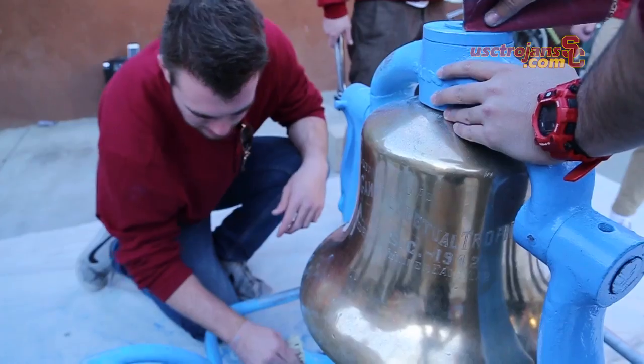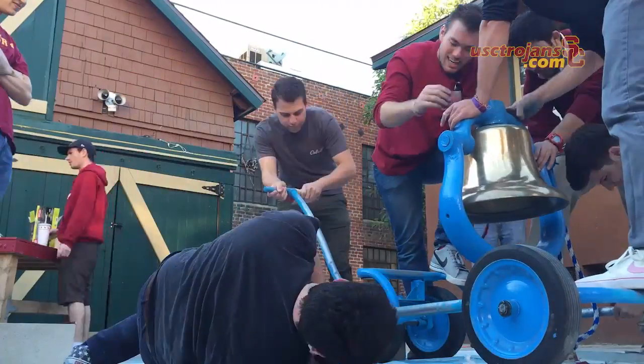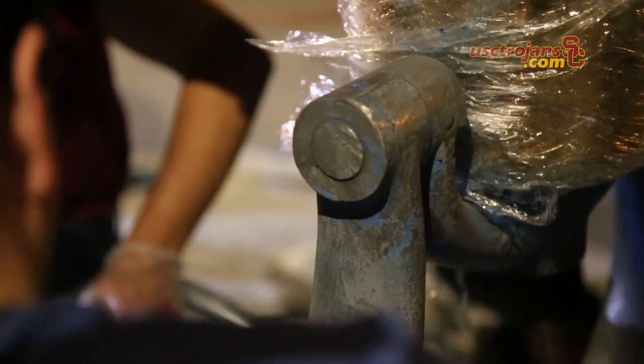We got the bell back probably about noon on Monday and we brought it back and started stripping the ugly powder blue paint off at about 3:30. It took until about 8:30 to actually get all the paint off. We just wanted to make sure we got all the blue out of all those little nooks and crannies.